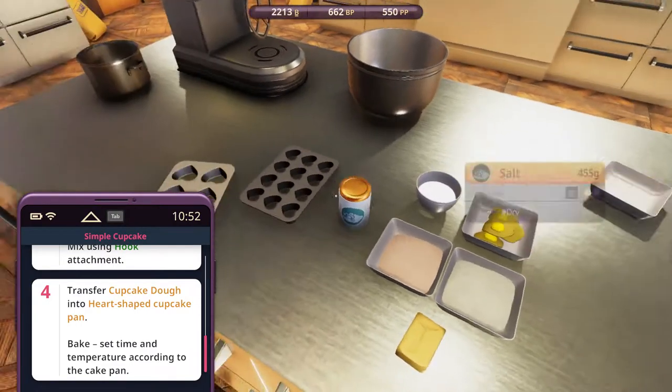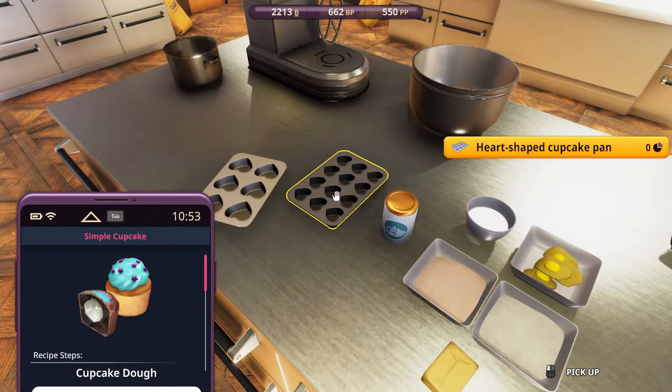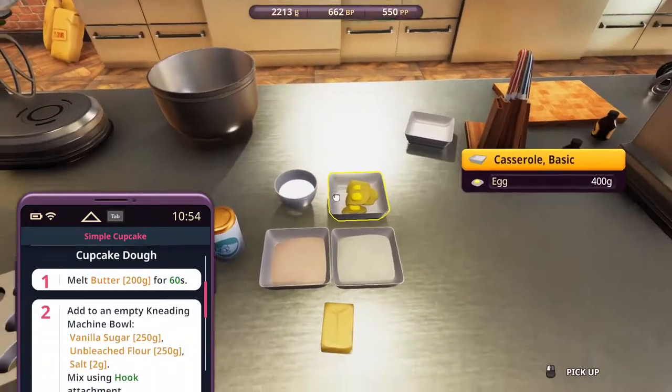Heart-shaped cupcake pan - questionable, because the picture shows a round cupcake, and yet they want us to use the heart-shaped ones. You need to buy this though, because you're only provided this one. Anyways, let's start with this.